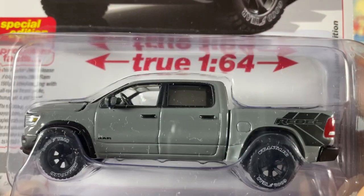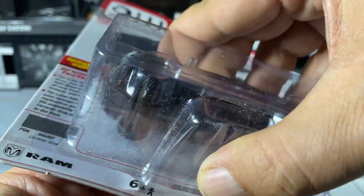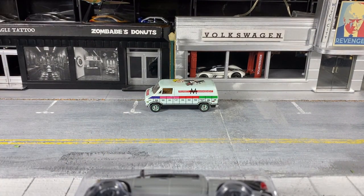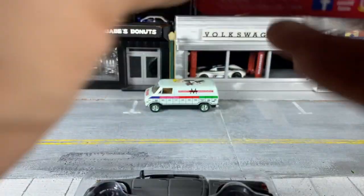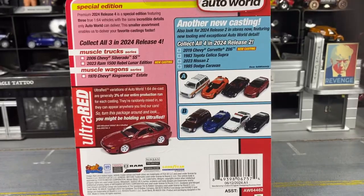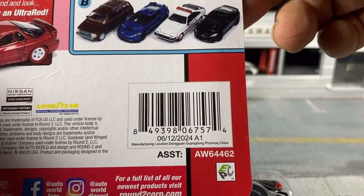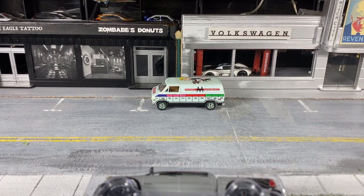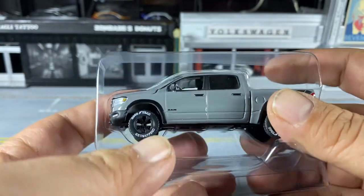It's in ceramic gray with some black tampos. Enough with the packaging — we don't collect cardboard here. The releases are age six plus. You can look at the barcode and other information on the back. Apparently this was manufactured on June 12th, 2024.